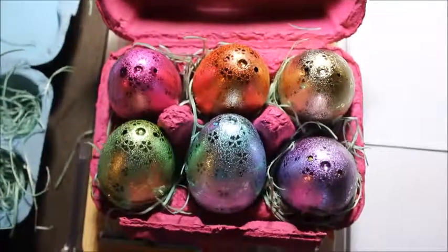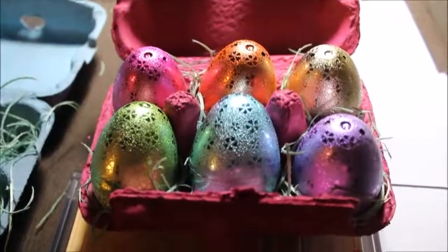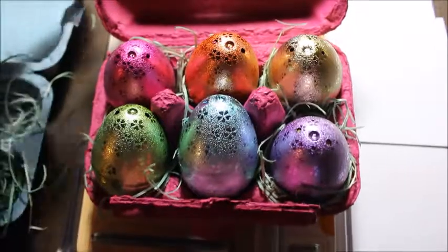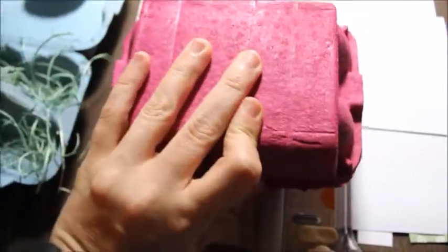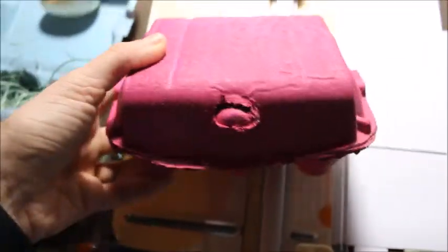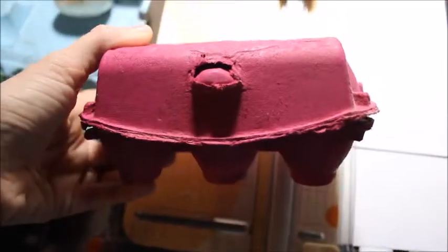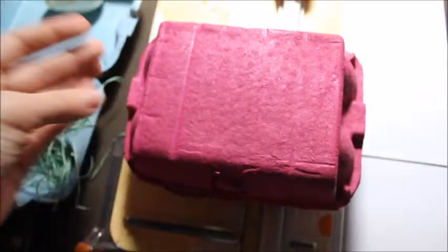So this is one of the finished products — I wanted to show you the pink one. That is what it looks like with the grass and the eggs stuffed with candy, completely finished. I'm just going to put some baker's twine or a little bow on top. That is what they look like and I'm really happy with how they came out. I think it was a pretty fun and cheap craft to do for Easter favors if you have people to give to this Easter.